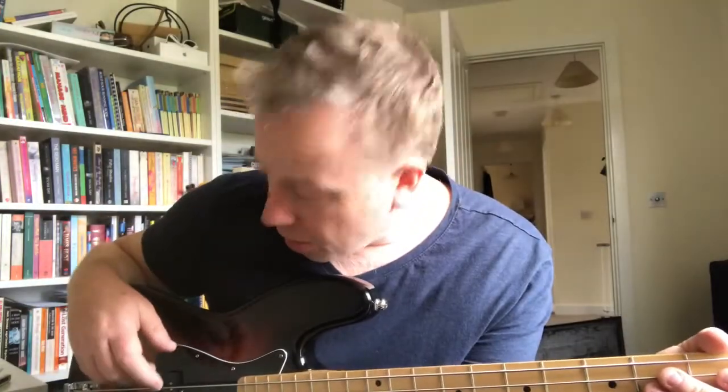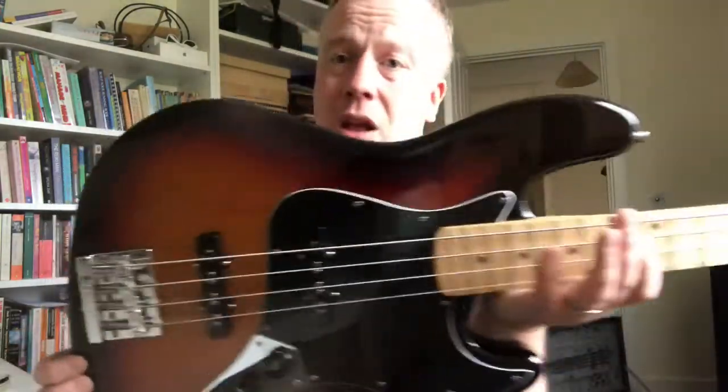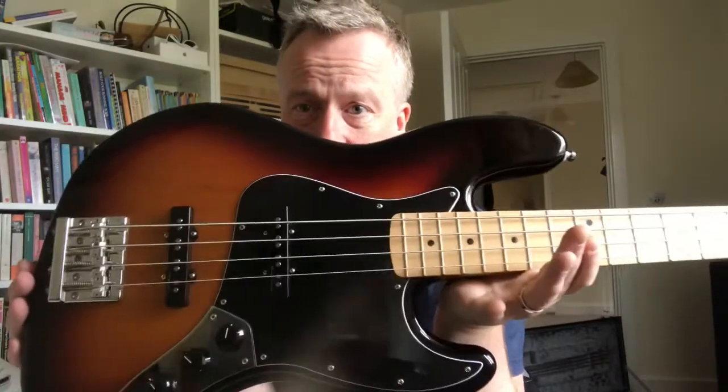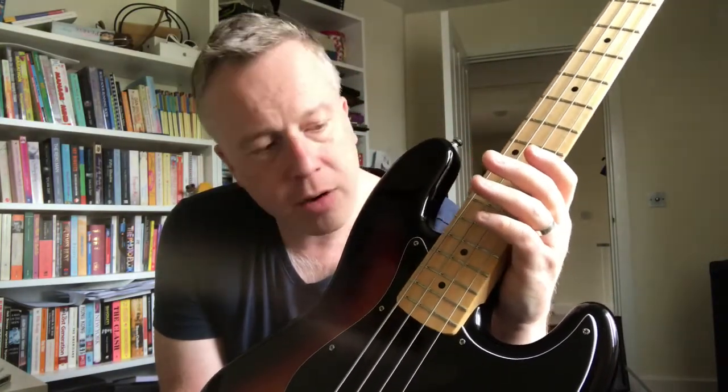Got this from a guy who'd had it for about six months and he'd really looked after it - it was in pristine condition when I got it. It's still in very good condition now despite being gigged very regularly. I look after it, no dings on it. If it gets a ding it doesn't matter really, end of the day it's a tool, but I try to look after it.